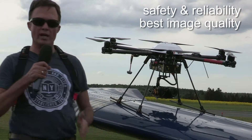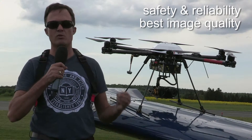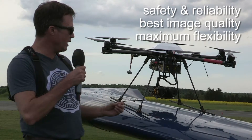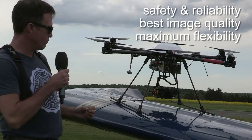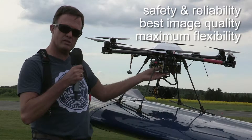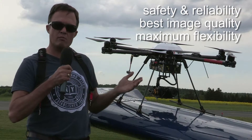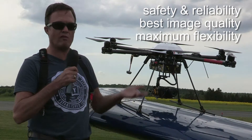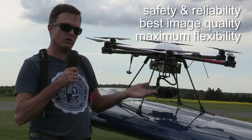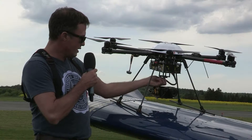With our XR6 you and your customers get a system with maximum reliability and safety, best image quality, and last but not least, maximum flexibility — flexibility in terms of payload. The standard UAV has one kilogram payload, one set of batteries, and 25 minute mission time. You can add two or three more sets of batteries; then your maximum take-off weight is much more, about eight kilograms, but it will still fly and your flight time is much longer.